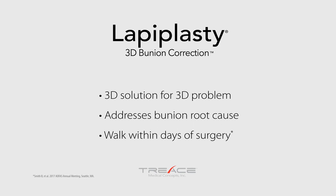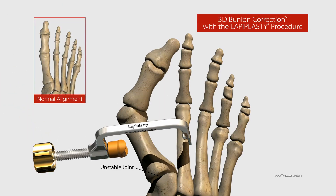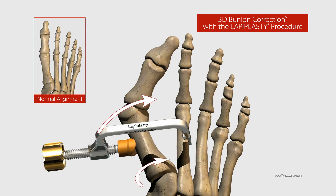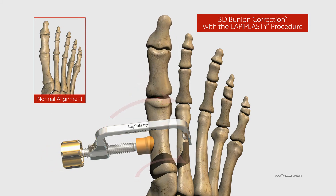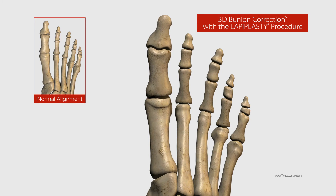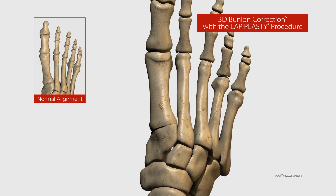Lapoplasty allows you to walk within days of surgery without casts. Using advanced instrumentation, the entire metatarsal bone is corrected in all three dimensions, restoring it to its proper alignment while naturally removing the bump and straightening your toe. To permanently secure the unstable joint, your surgeon applies innovative titanium plate technology, published in the Journal of Foot and Ankle Surgery.